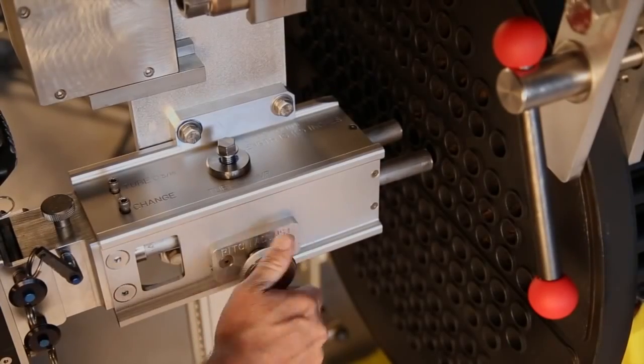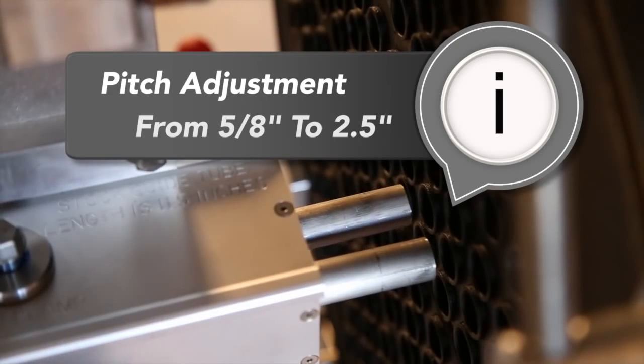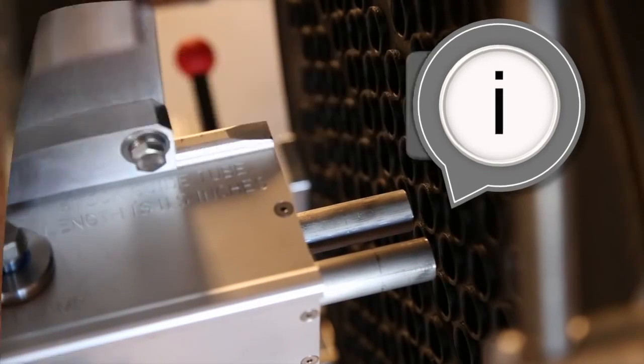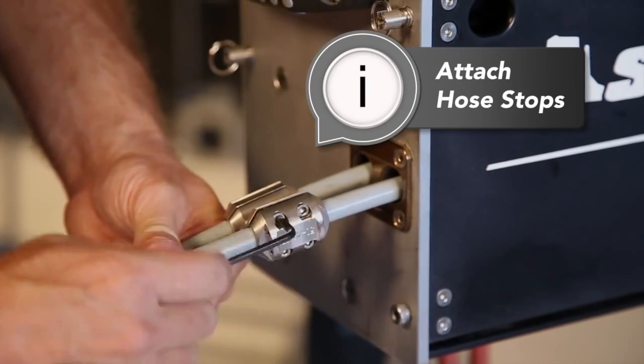Now dial in the pitch to match the tubes you are cleaning. The 2L pitch can be adjusted from 5/8 to 2 and a half inches. To complete the setup, run the hoses to the end of the tubes and then attach the hose stops.